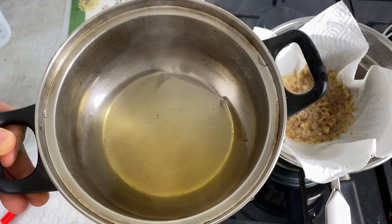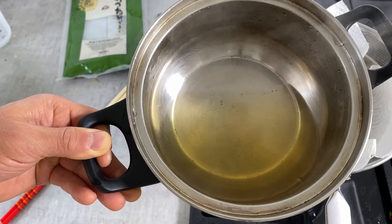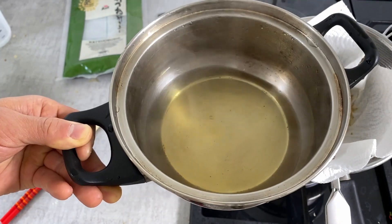Let me have a little sip. Oh, that is amazing — this is just pure umami. I'll leave it to the side for later.